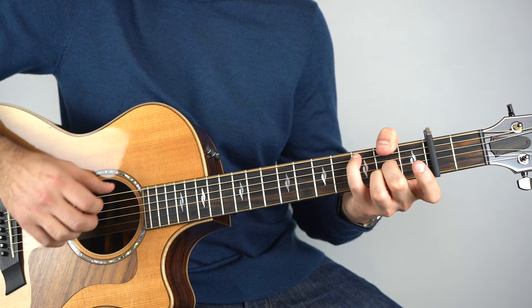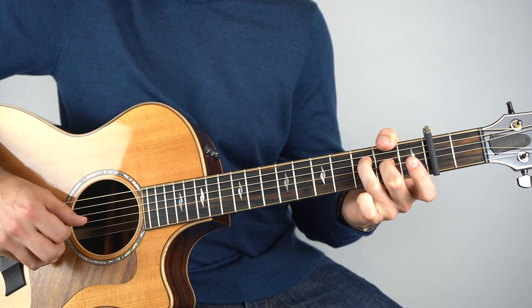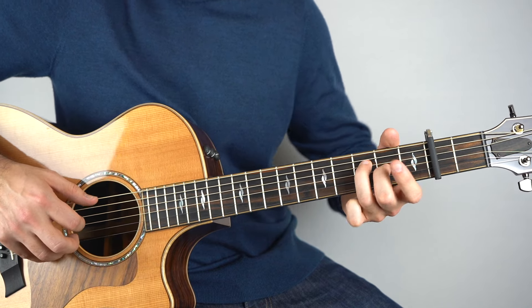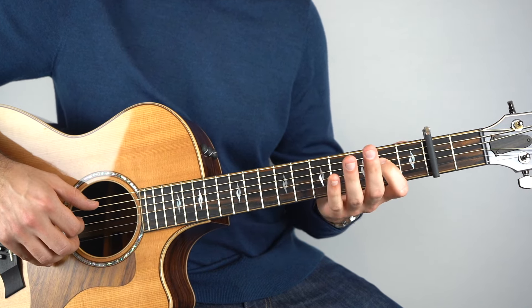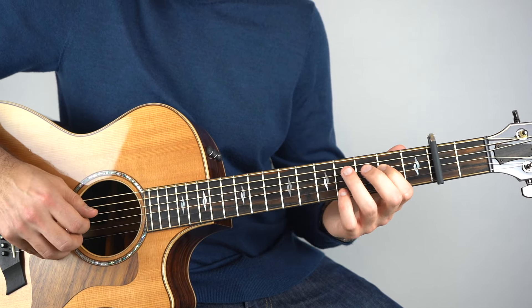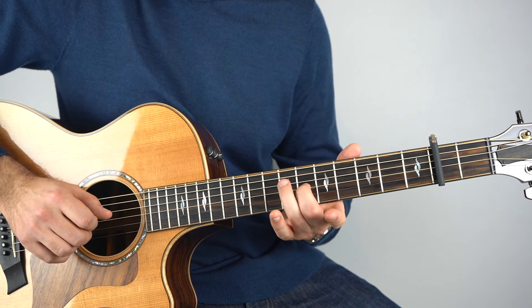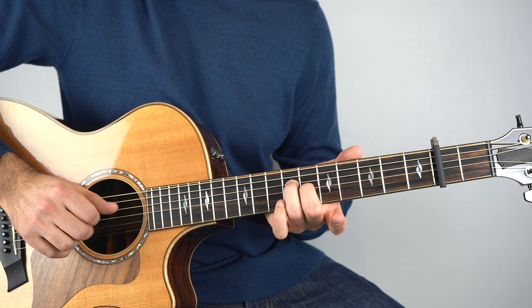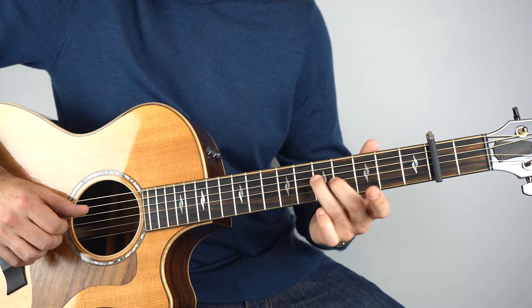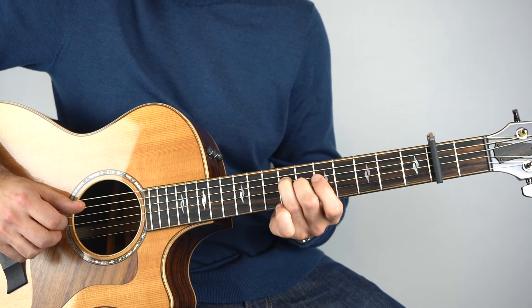And then add the third fret on the fourth string with that third string second fret. Then you're going to play that fourth string, third fret again. And then it's down to A — I'll just hold down the second fret on the fourth string and play that with the fifth string. And then I go — I'm sliding into the sixth fret on the third string and the seventh fret on the fourth string, from two frets below.